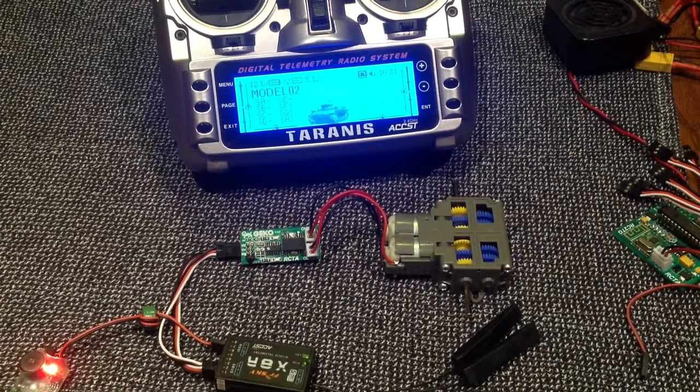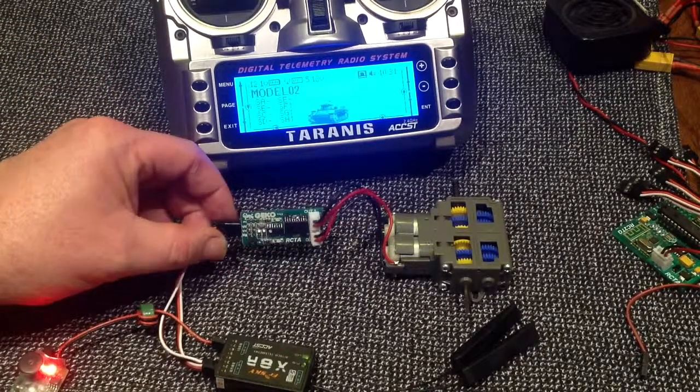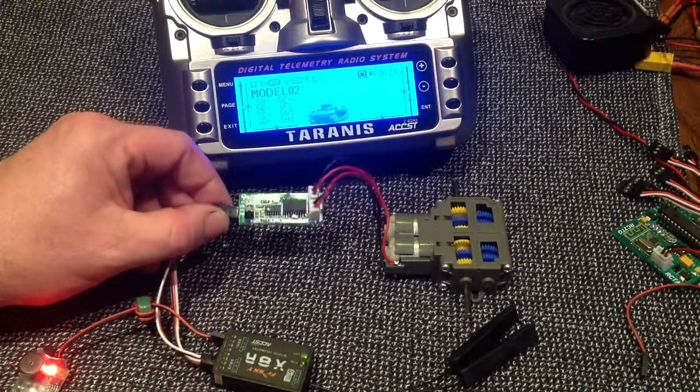Hey everyone, welcome to yet another RC Tanks Australia video. In this video I want to just show another run through of the Gekko. Now Gekko is a small twin motor controller board, made by us of course.